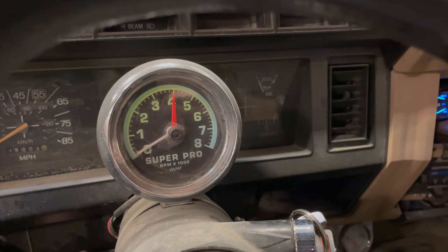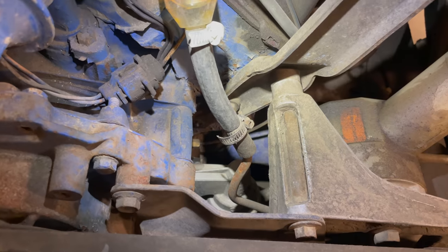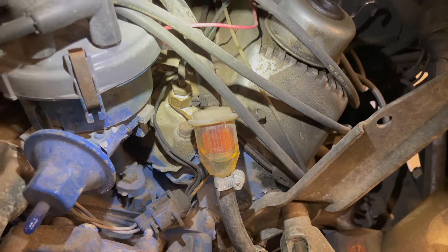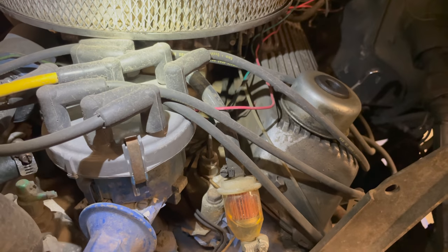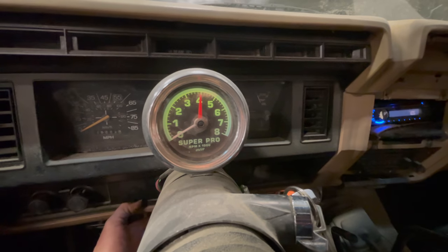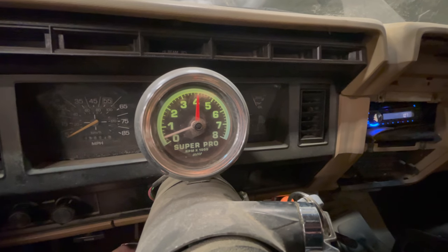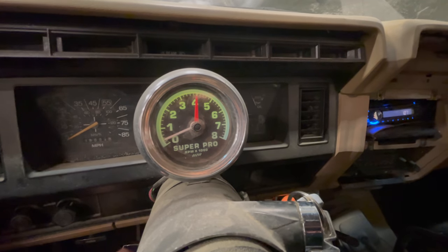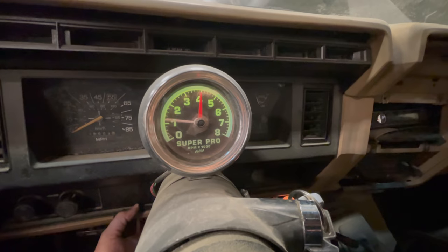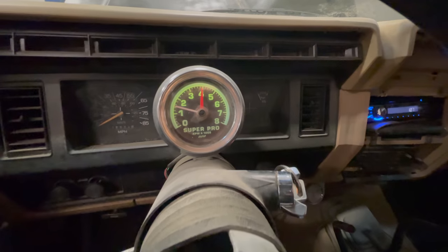I'm not sure if this has a mechanical or electric fuel pump, so I may need to look at that. This engine does have a mechanical fuel pump — you can see it right there — and when I walked up I could see some fuel bubbling up, which would explain why it's taking a little longer to start. It almost started there — and there we go, it started up!